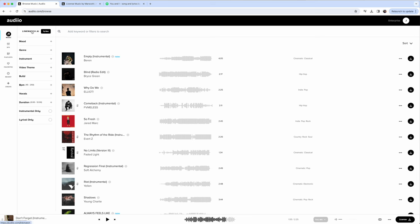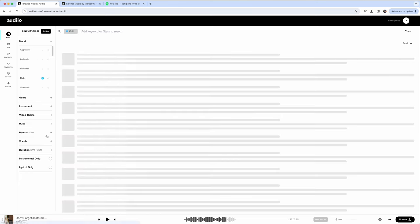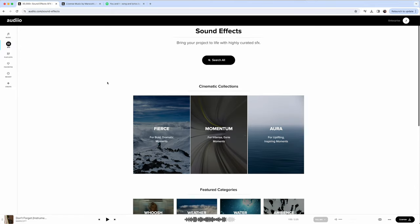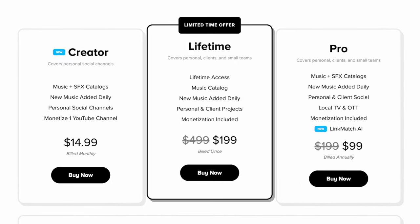Audio added a new link match AI feature where you can add a link from Spotify, TikTok, YouTube, etc., and it will find similar songs. It's very easy to navigate their catalog and find music — I like using chill and no vocals. They also have a catalog of sound effects. They have several plans including the pro plan, which allows you to use the music for personal and client projects and access the new link match AI feature. At the time of recording, it's only $99 per year. Please click the link in the description and use the coupon code for further discounts.